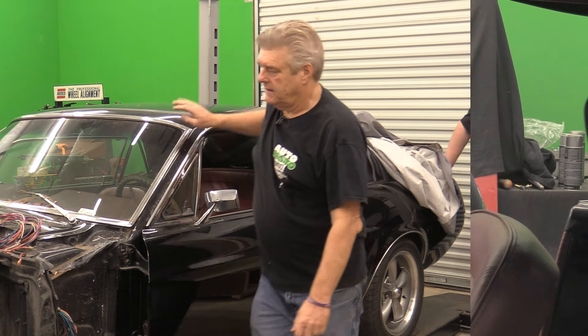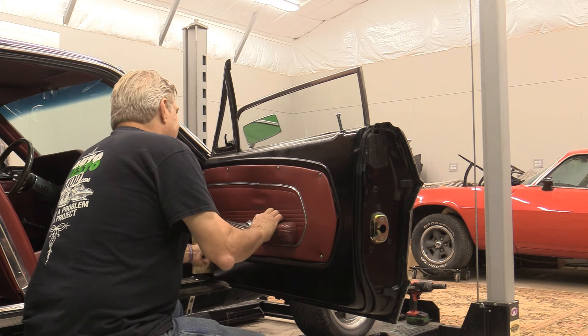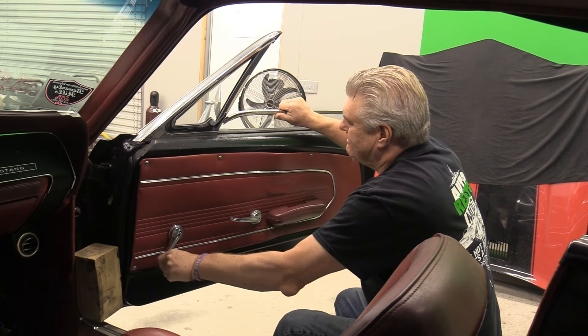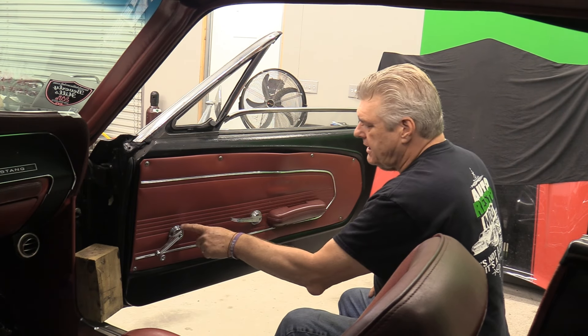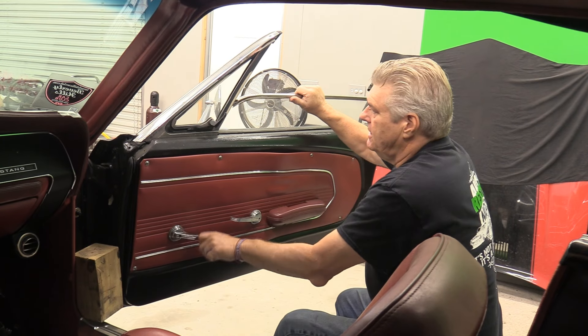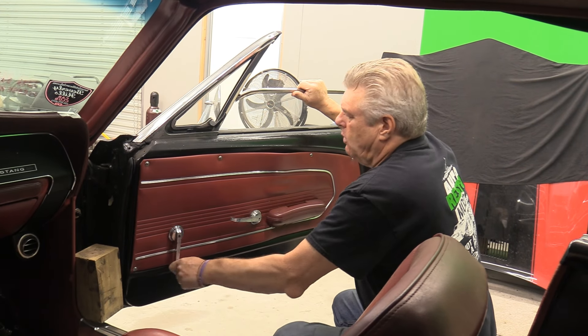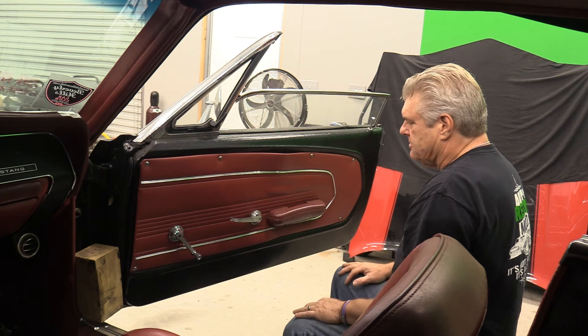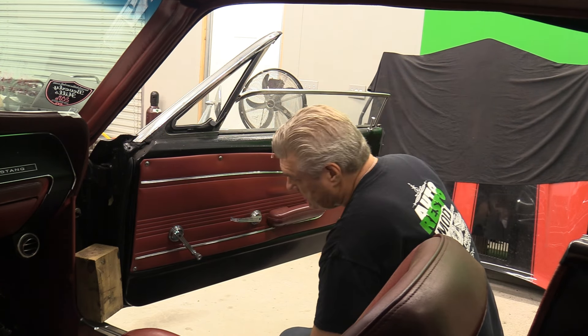Now we've got to figure out what we're going to do this week. One of the problems this car has had since we got it is the windows — they will roll down but they won't roll up. It stops, and if I pull on the glass it'll roll up, but it's not catching up here. I think it's catching somewhere inside the mechanisms because I can hold the glass but it won't always roll up. That's pretty darn loose. My main goal is to find out why this glass is not moving like it should. I don't think it's in the division bar — I think it's somewhere down inside the mechanism.